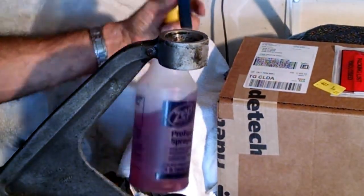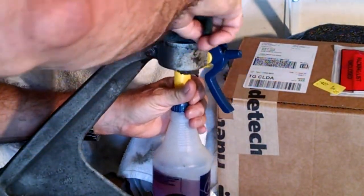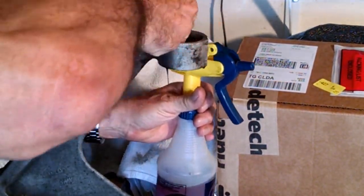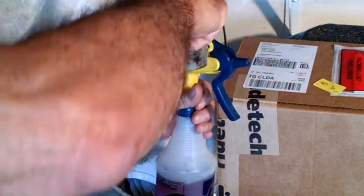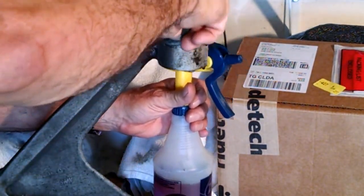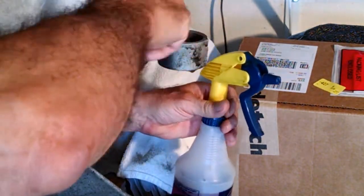Here I'm using some Purple Power, some degreaser — you can use Simple Green, whatever you want — to clean out the control arm hole where the new bushing is going to go. That's pretty easy.